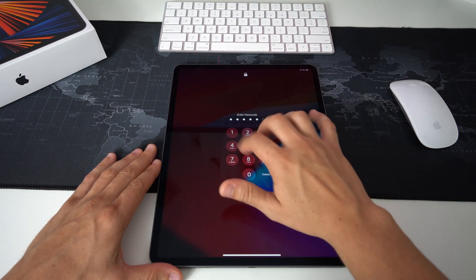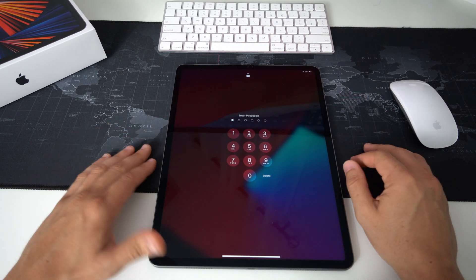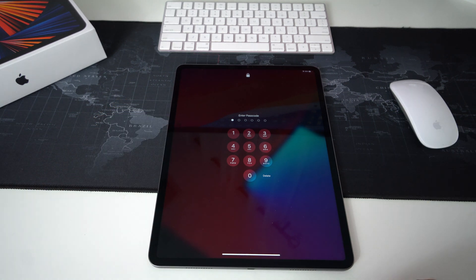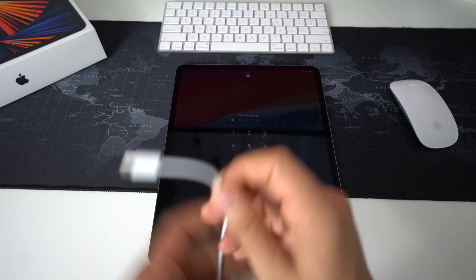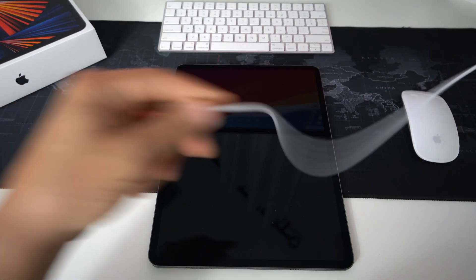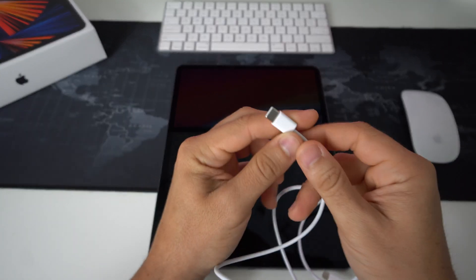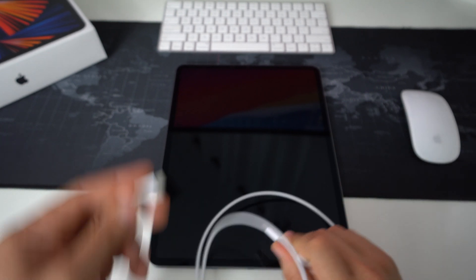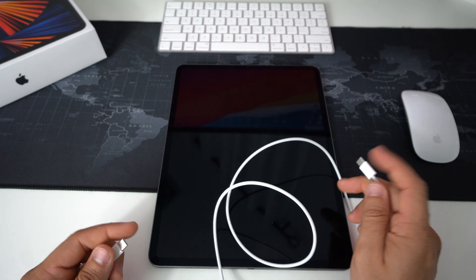Now I'm going to show you how to do it in the event that you can't get into your iPad — maybe it has a password or maybe it's not booting up correctly. You can try a factory reset to get it working normally again. To do this, you're going to need a Mac or PC with iTunes installed, also known as Apple Music, and you're going to need a USB-C cable to connect your iPad Pro.